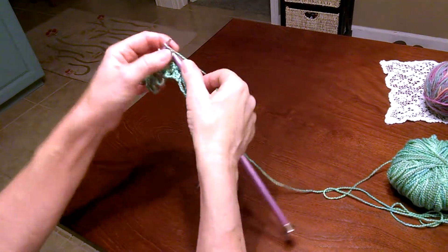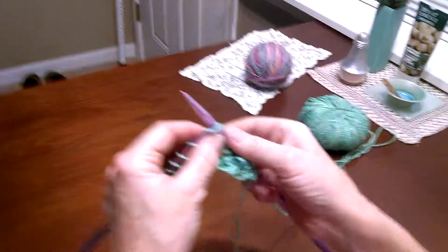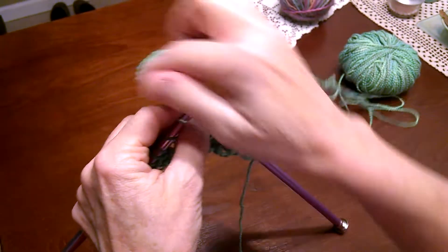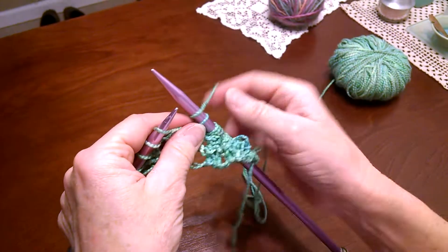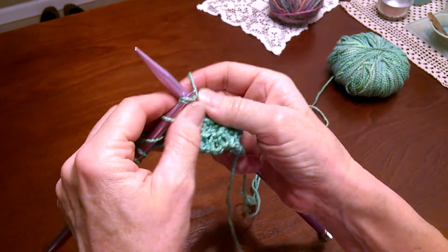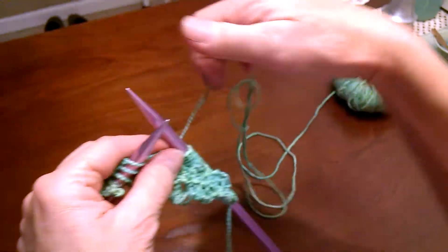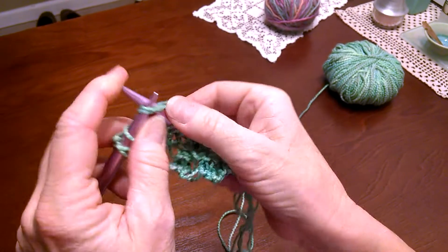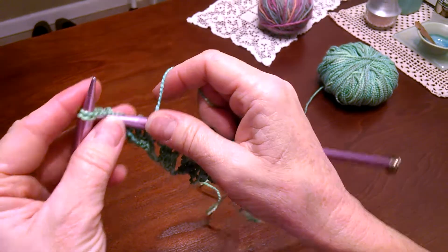Knit one, yarn over, knit two together. Knit one, yarn over, knit two together. Knit one, yarn over, knit two together. Knit one, yarn over, knit two together.